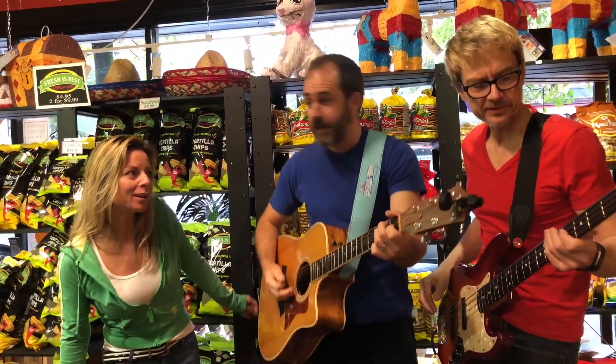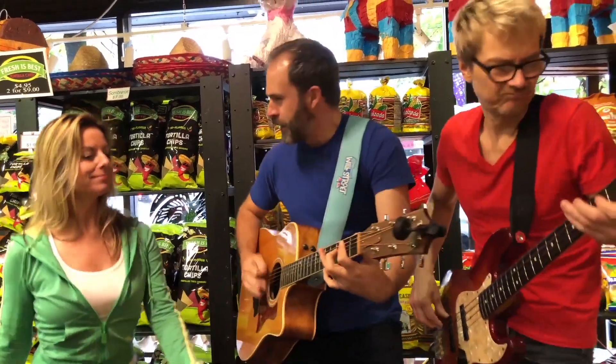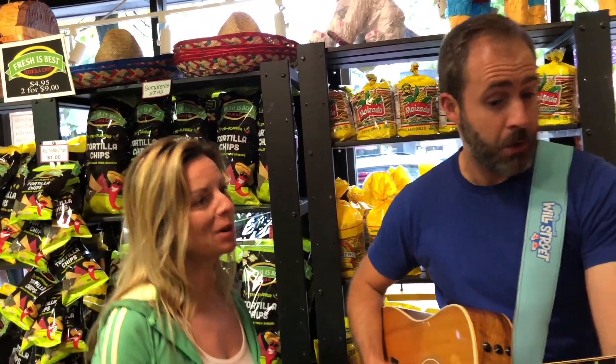Holy moly, roly poly, rock and rolly, guacamole. Eat it with my nachos, eat it with my chips, eat it with my tacos — favorite of the dips. Well it's nice and green, you know what I mean. I eat it all the time, but now the bravioli. Roly moly, roly poly, rock and rolly, guacamole.